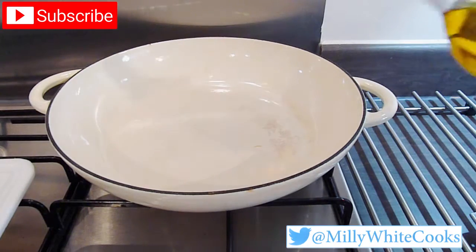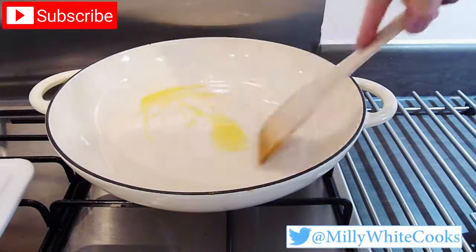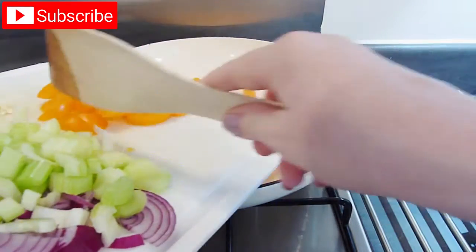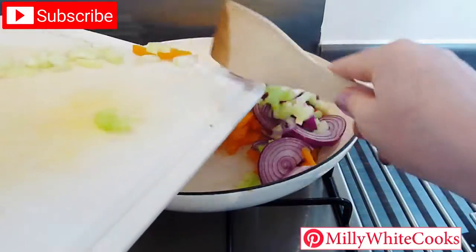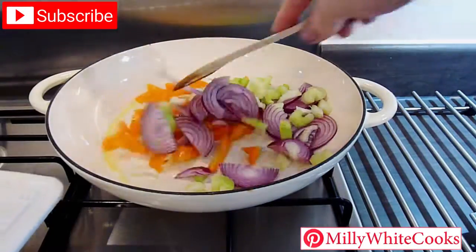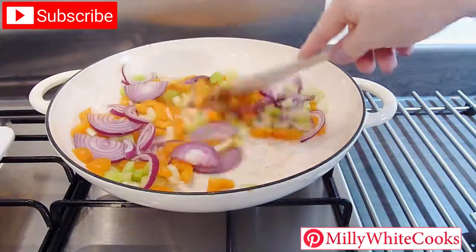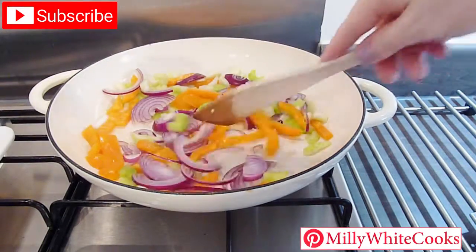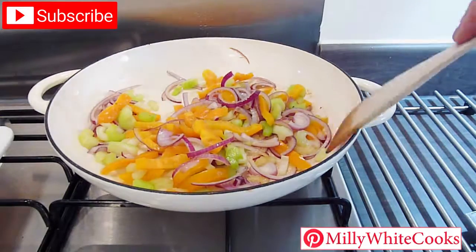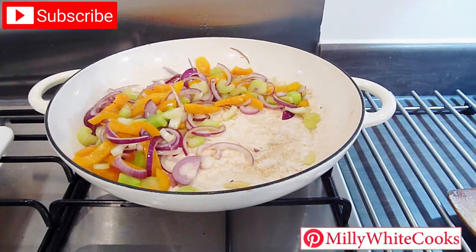I'm using a shallow cast iron casserole or dutch oven over a medium heat. Add 1 teaspoon of rapeseed oil and spread it over the pan, then add the pepper strips, onion and celery and gently sauté. Once these have started to soften, make some space in the pan and add in the skinned chicken pieces to brown alongside them.